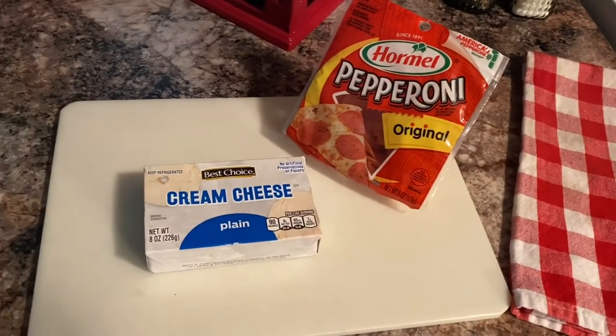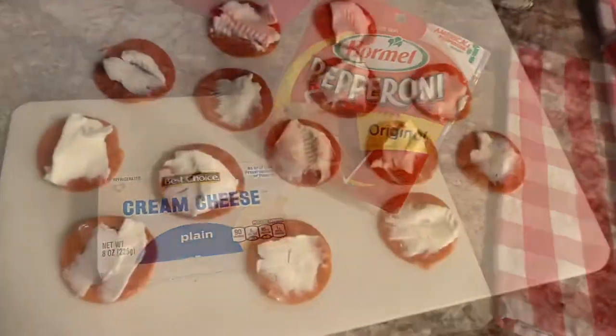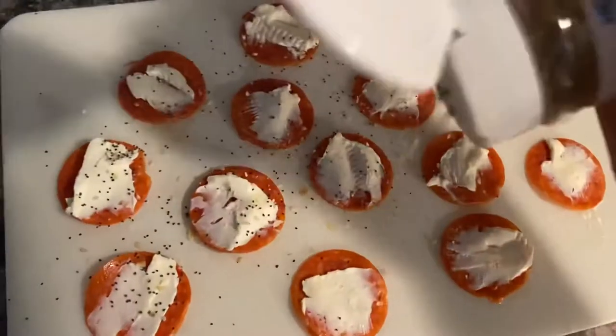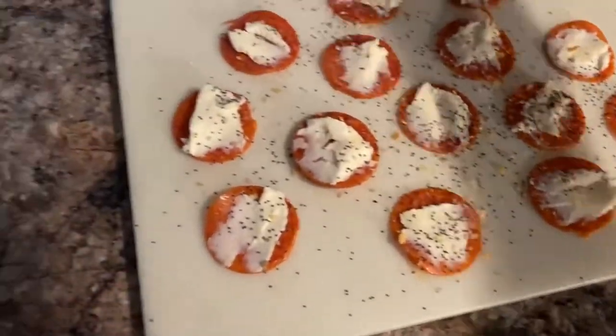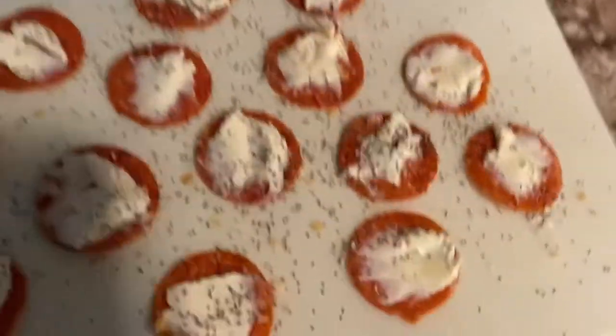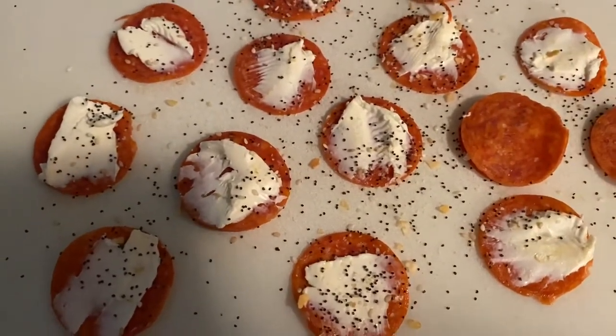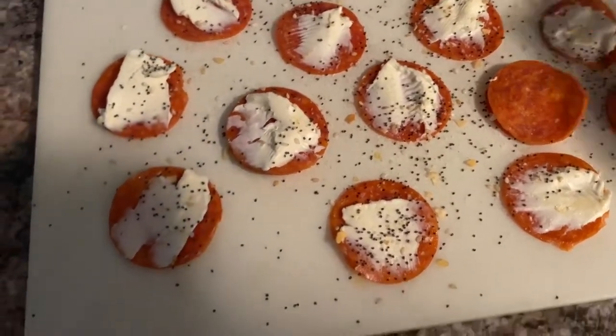We're gonna make pepperoni and cream cheese crisps — easy little snack. You just need pepperoni and cream cheese. Lay the pepperonis out, put a little cream cheese and everything but the bagel seasoning on, then put another pepperoni on top so you sandwich it in.